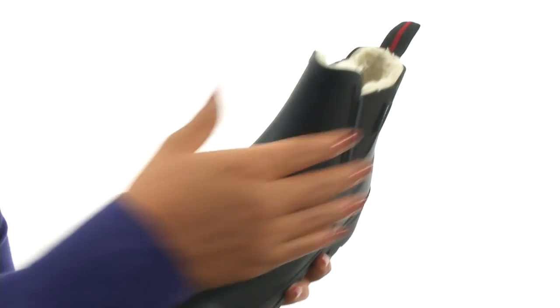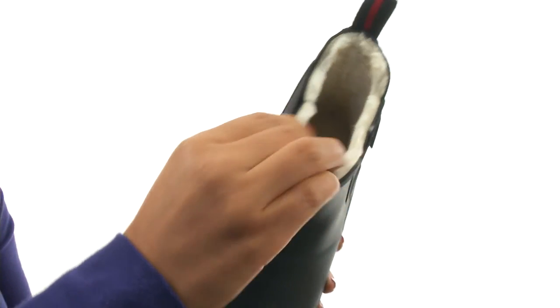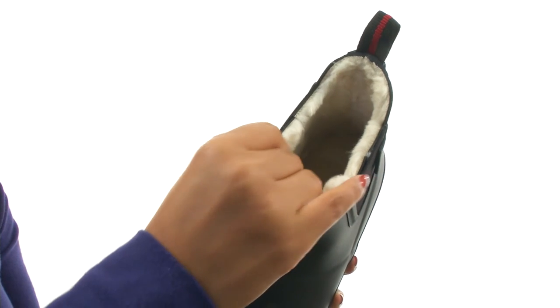Here we have a natural rubber upper with an easy pull-on construction along with goring for a comfortable fit. On the inside there's full shearling lining that feels so soft.